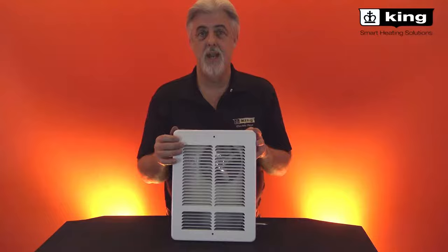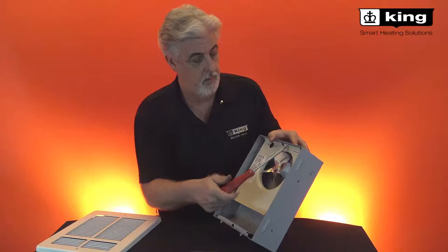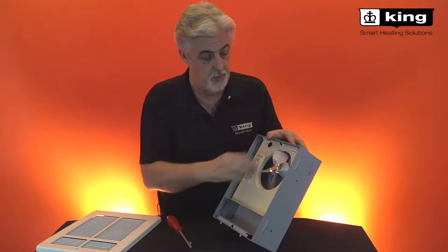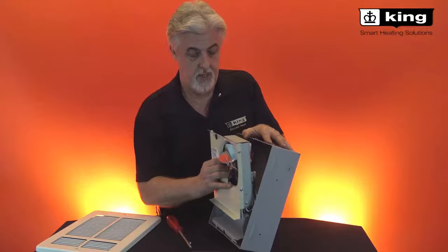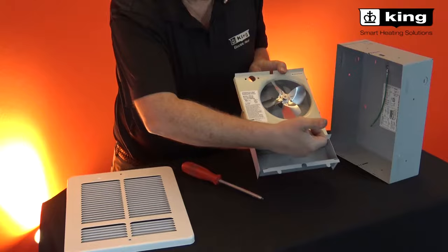The inside of the W Series — once you take the grill off — there's one screw that attaches the interior. It's a very simple installation: just push down a little bit, it's sort of spring-loaded, and it comes right out. It's a square wall can with a little fan blade that draws the air in and drives it out the bottom.